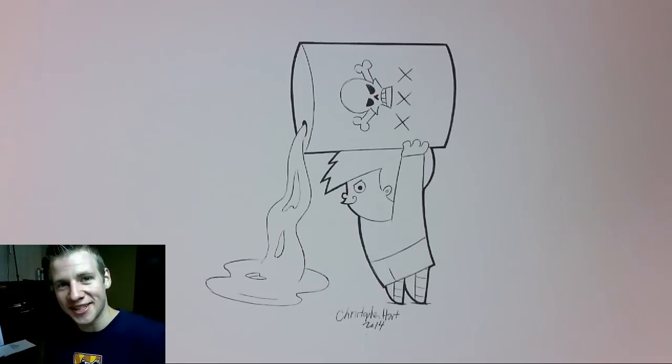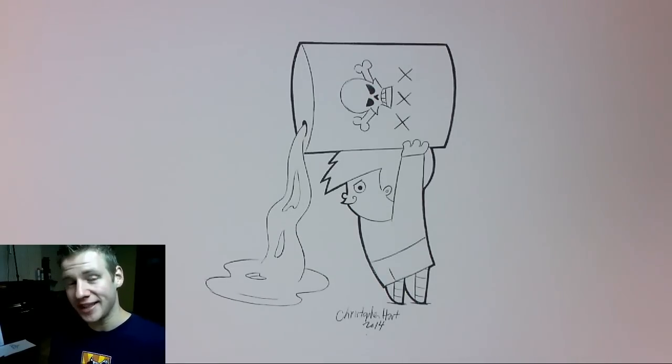G'day, ladies and gentlemen. Welcome to Draw with Jazza. I'm Jazza and today we're going to be coloring in this picture using colored pencils and it's going to be a tutorial on some things we can do to make colored penciling look good.